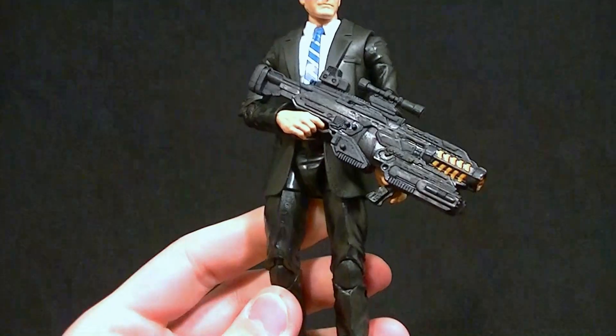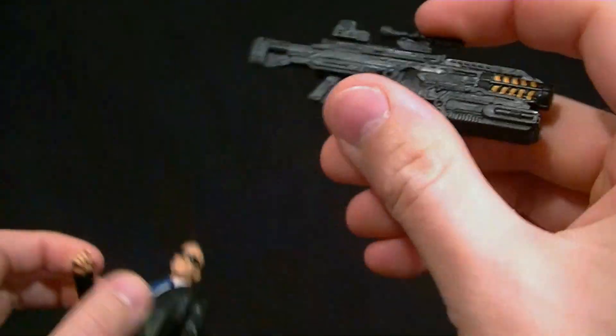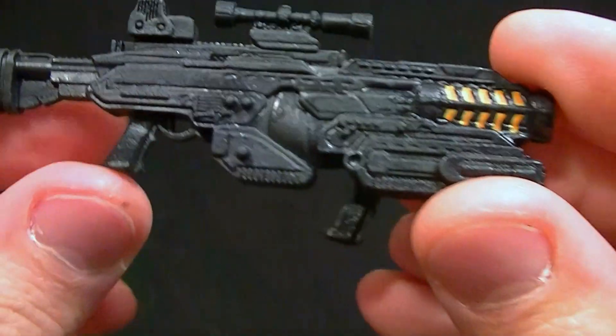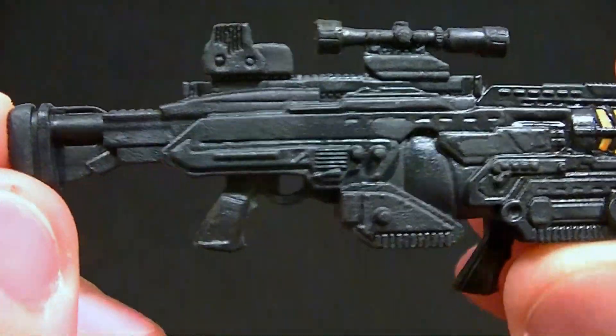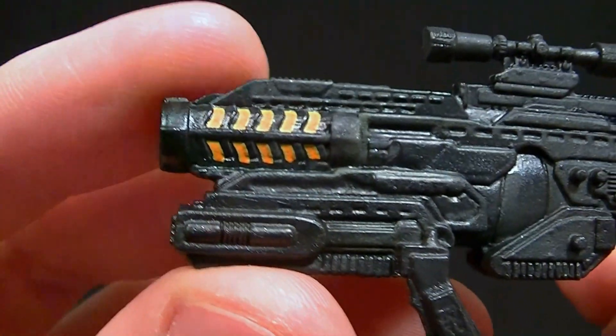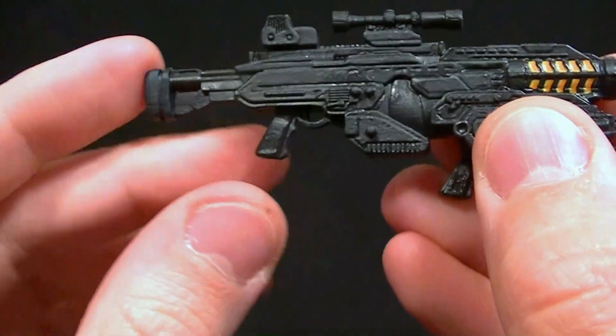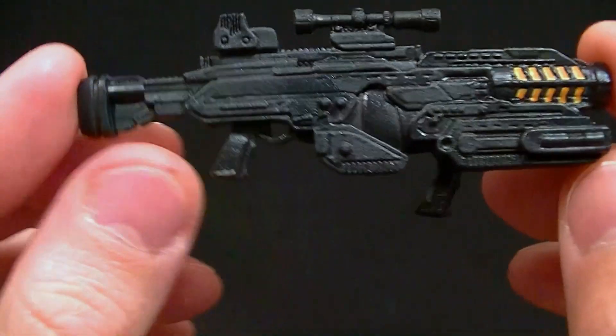He comes with this gun — the gun he shot Loki with in the Avengers. It doesn't have a whole lot of paint on it; most of it is just black, but it's really well sculpted. It does have a little bit of paint work for the light-up effect, with some orange and yellow. Not the best paint job, but it'll suffice. A little silver on there might be nice, but it's definitely okay.